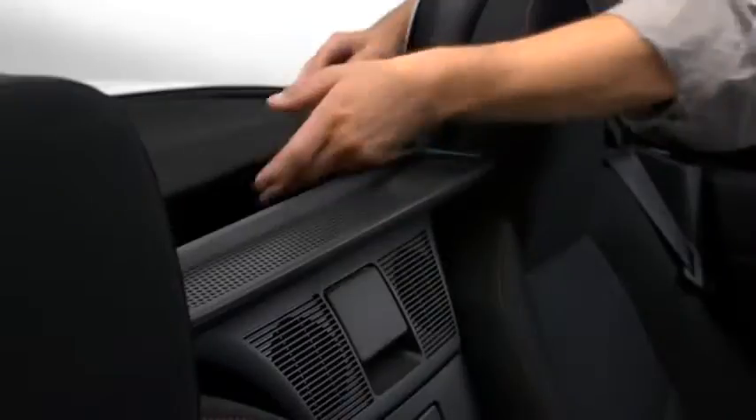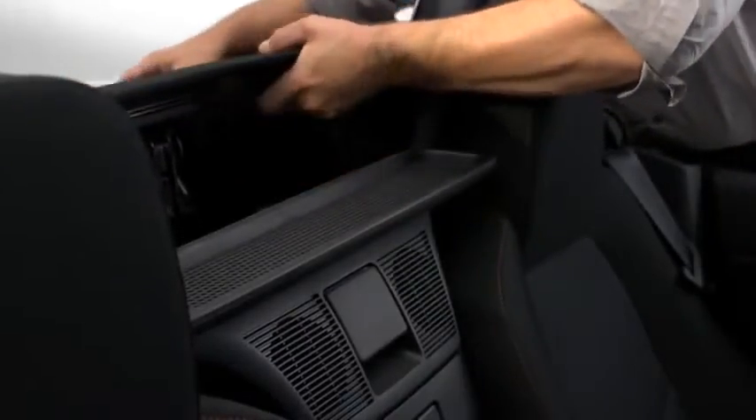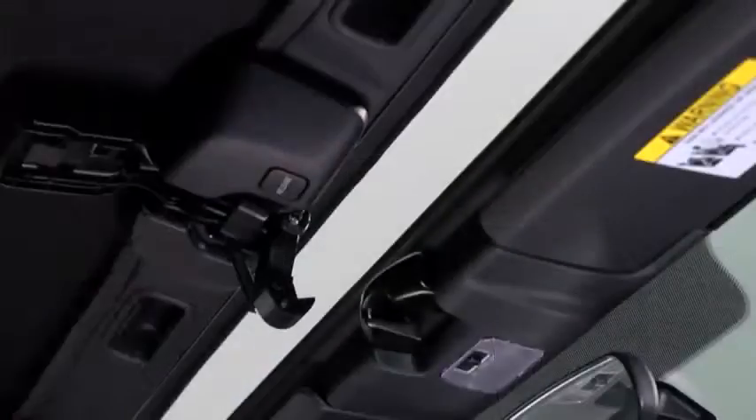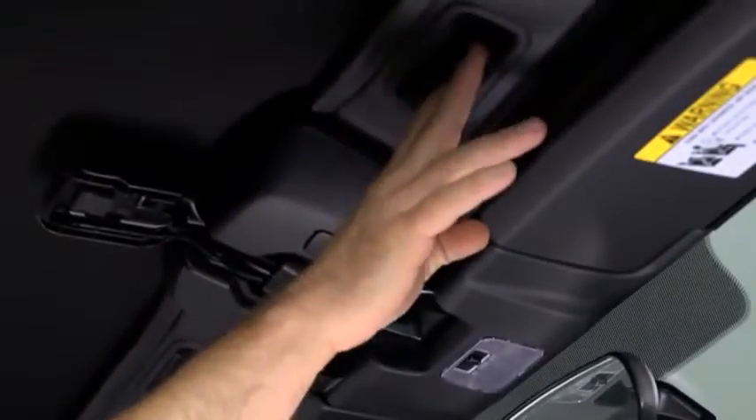Pull the unlock lever outward to disengage the lock. Hold the convertible top along the center edge and pull it toward the front of the vehicle, then press the convertible top against the windshield.